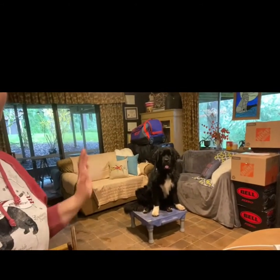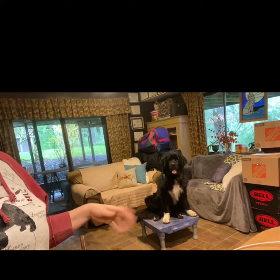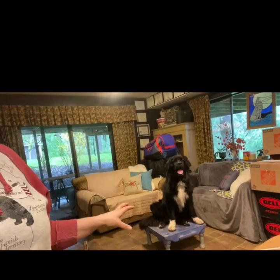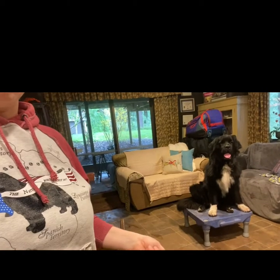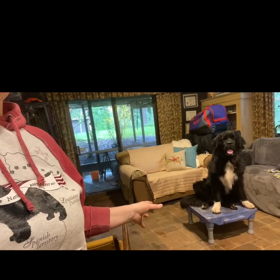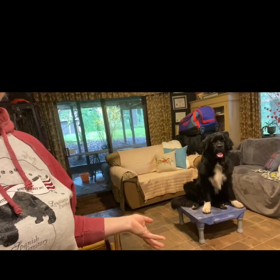Another thing I love to use is her place board, and she's showing that off right now — she's just hanging out on it. I can send her there from anywhere in the room, but I also need to remember it's a distraction during training, so I would pick it up if I don't want her defaulting to it. It has a very high reinforcement history, so she'll typically default to it if she's getting frustrated with me.